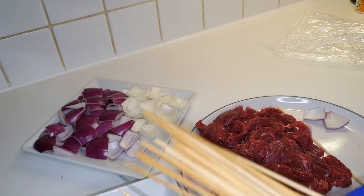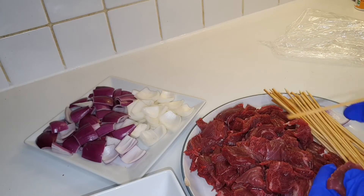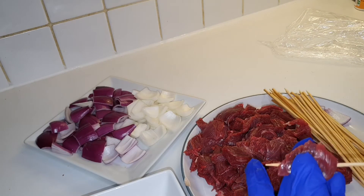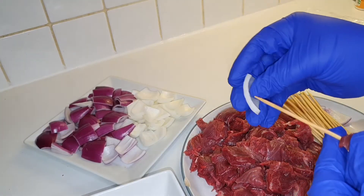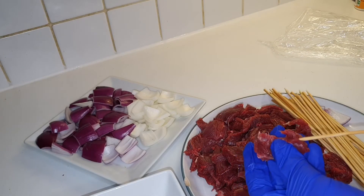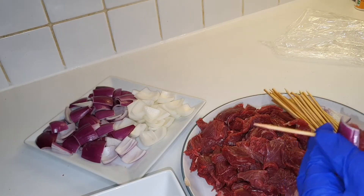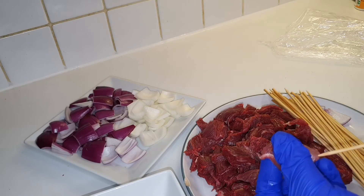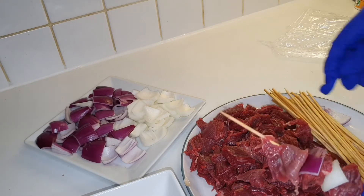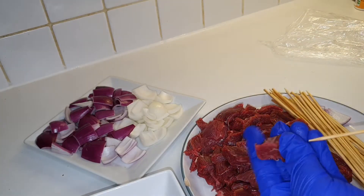I've got my kebab sticks — I soaked them in water and we're going to put them on. I've cleaned them, and since we have the soya powder there's no need to season the meat again. So I'm going to do it this way: you add one onion — it doesn't really matter how you slice them — then you add the meat.